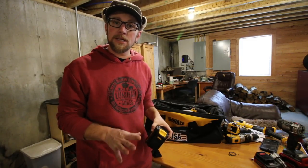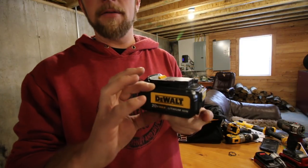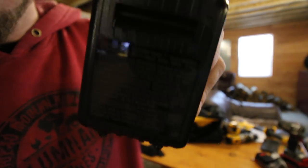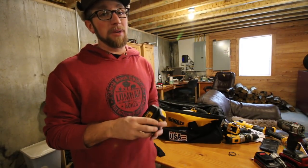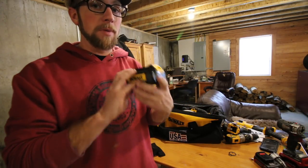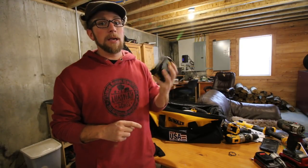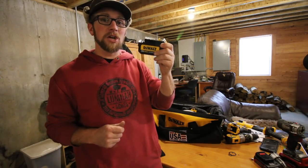One of the biggest reasons I chose this kit, other than the tools, was it comes with two of the bigger batteries — both three amp hour batteries. Most of the time when you get a kit, you either get two little batteries or a bigger and a little one, so I was very impressed it had two big batteries. Some DeWalt kits I looked at had two small batteries. They do make a four amp hour battery and bigger, so I'm going to keep my eye out for sales.